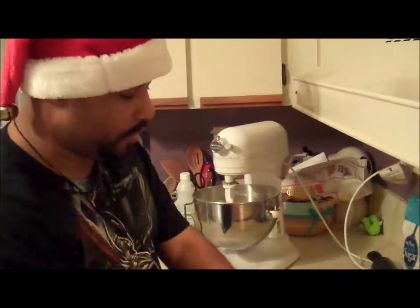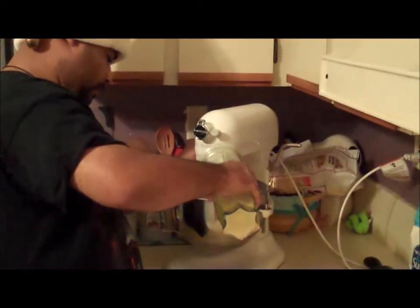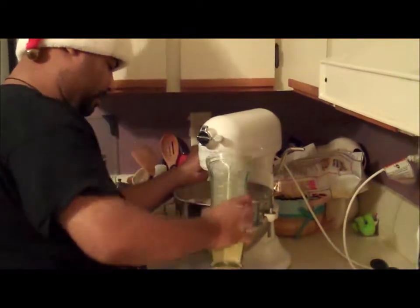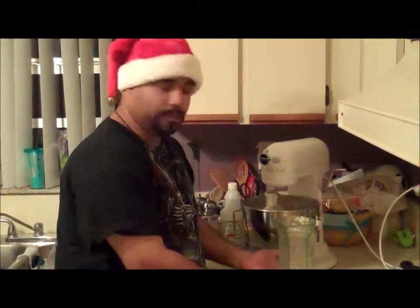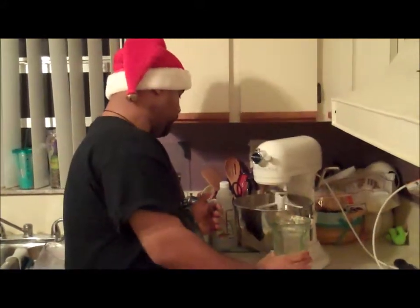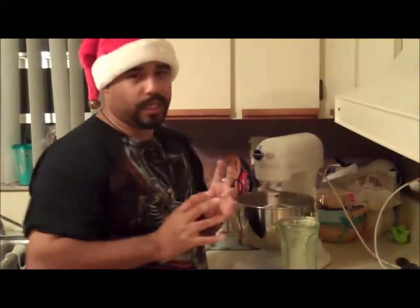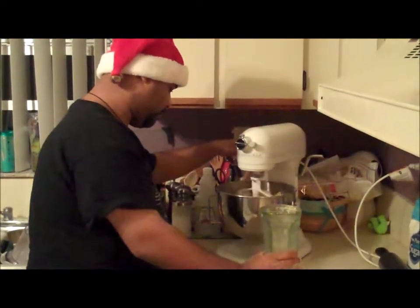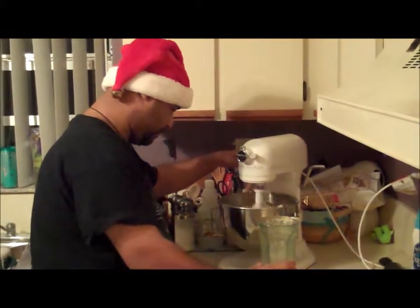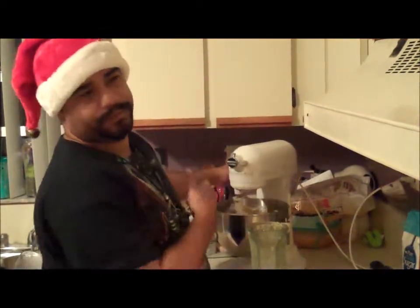Now we're going to add our liquids slowly. I'm not adding all of it yet because I don't know how much the flour is going to absorb, so I'm adding it a little bit at a time. It's going to be more or less like a wet dough. You know it's ready when it starts sticking to your attachment.